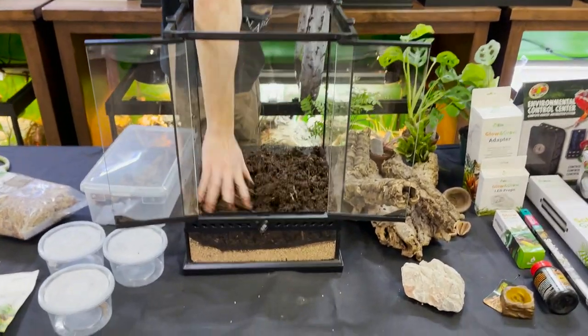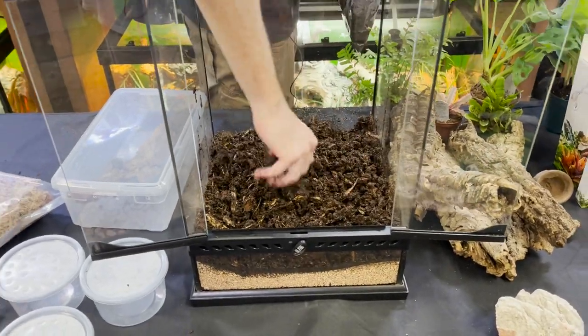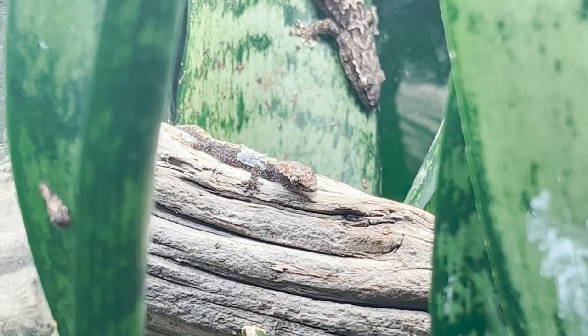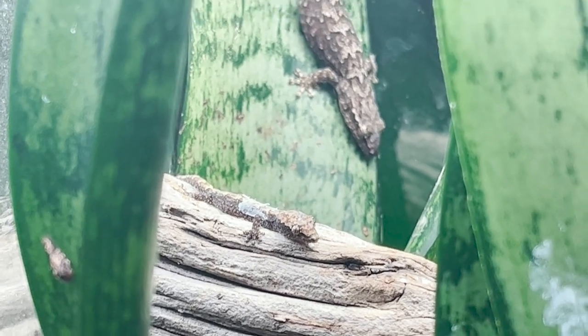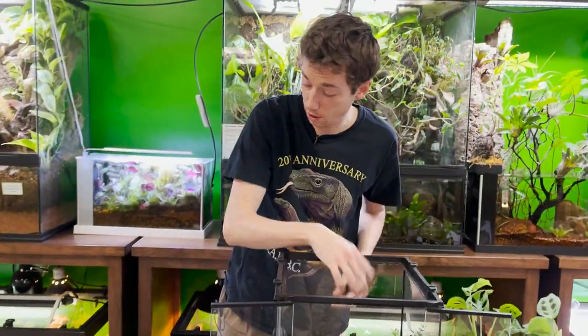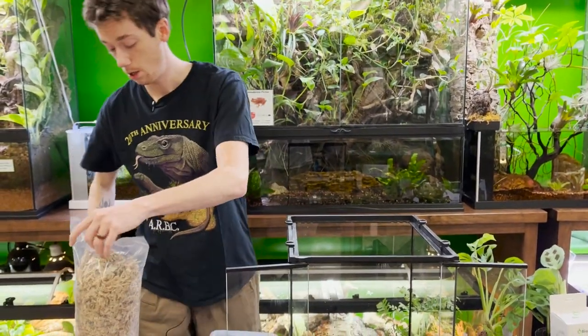You can see I got a good amount of everything mixed up — the thick pieces of cypress here, the isopods love that stuff. You can see about how much I used of the fauna and how much I used of the drainage layer. Next, I'm going to take some sphagnum moss — this is the New Zealand type, which is really nice.